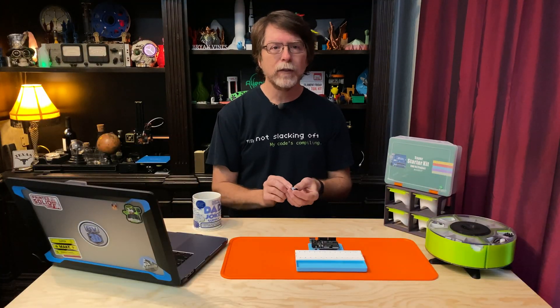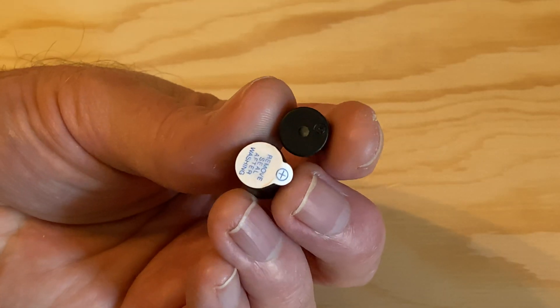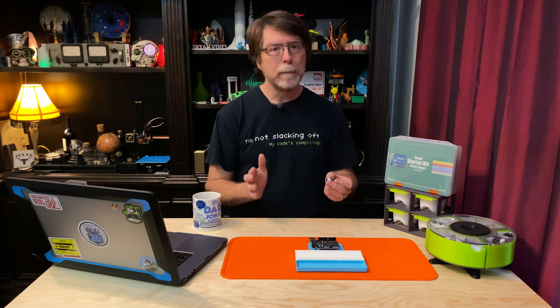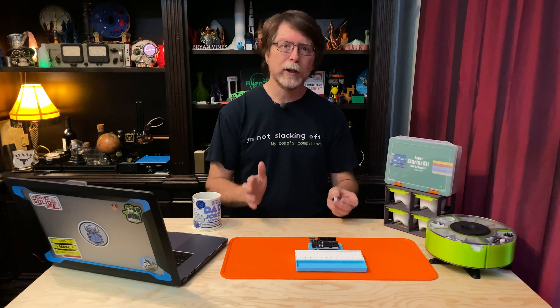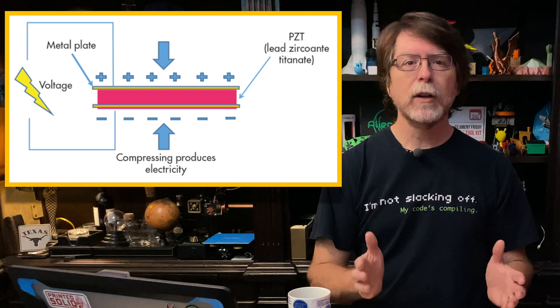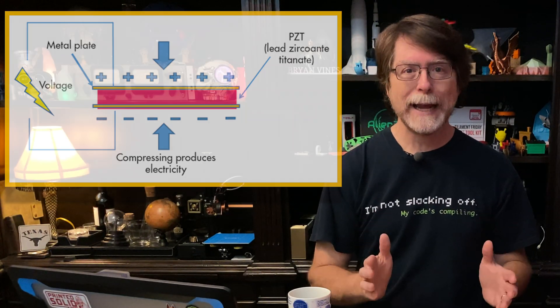There are two kinds of these little piezoelectric buzzers — passive ones and active ones. I'll talk about how they're different in just a minute, but first I want to talk about how they're similar: they both work by means of the piezoelectric effect. And what is that, you might be wondering?